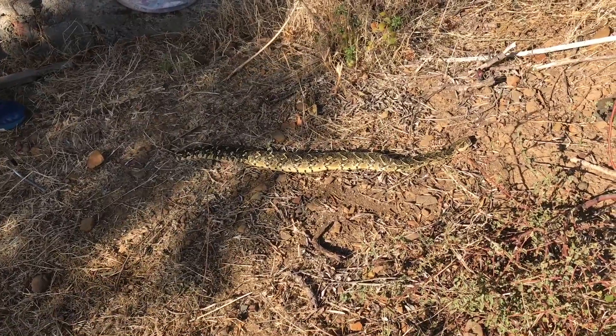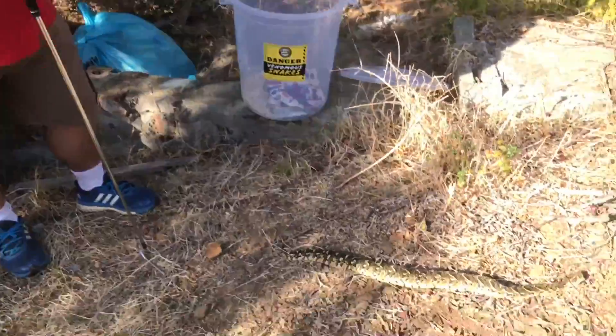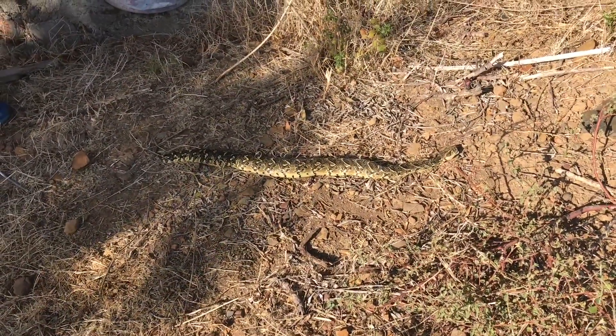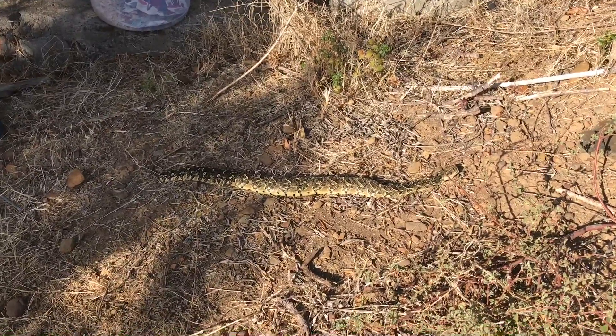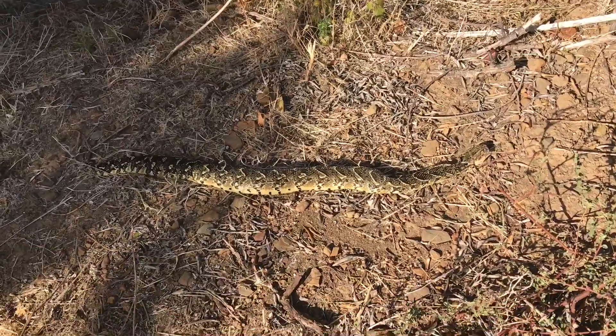This is a puff adder that Johan from Tigerburg Snake Removal picked up from someone's house. Unfortunately it died for some reason just after he picked it up. We think it might have eaten something that had eaten poison. But what we want to do is just show you what the fangs look like on a puff adder.